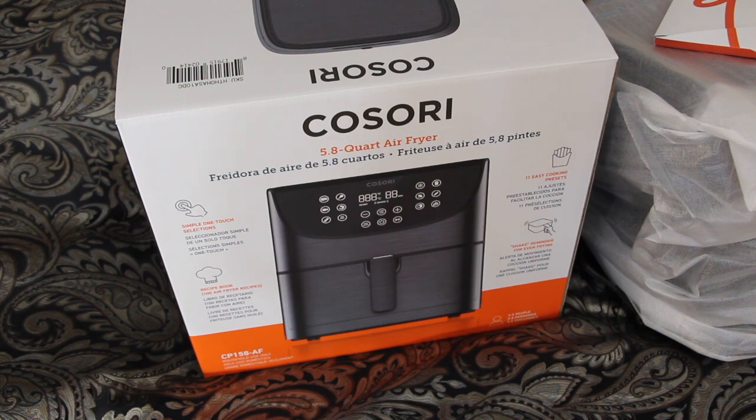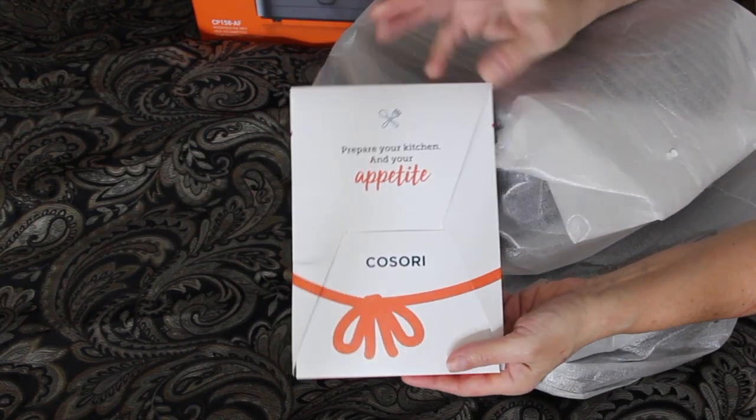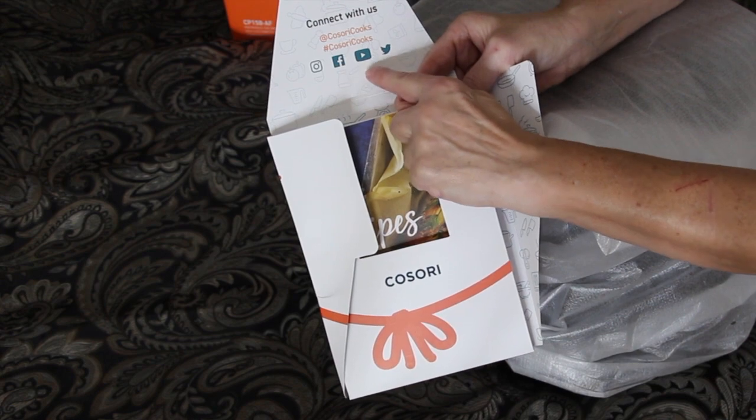It's an air fryer. It's a Kusori — hopefully I'm saying the name correctly. This is the box that it came in. It came along with this nice cookbook. Kusori is also on Instagram, Facebook, YouTube, and Twitter.